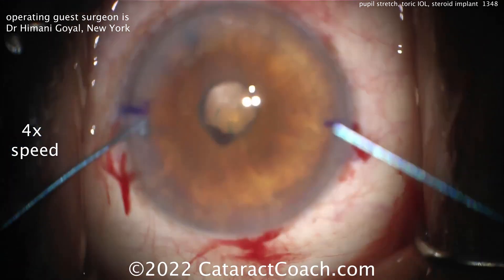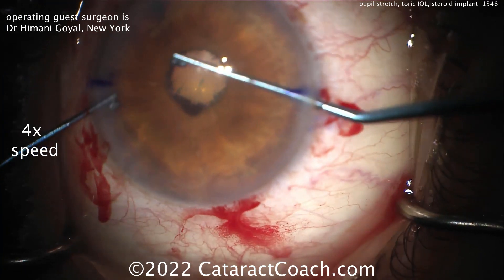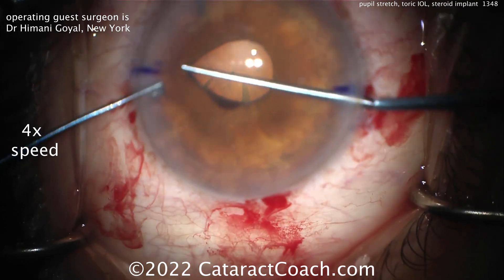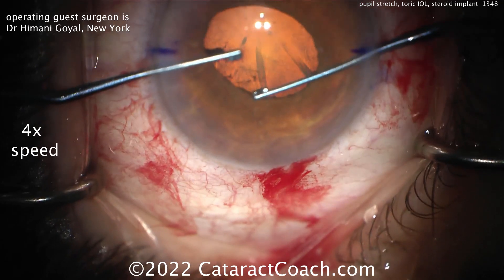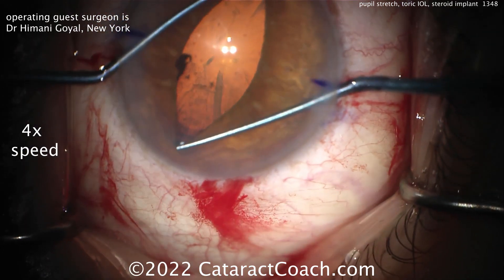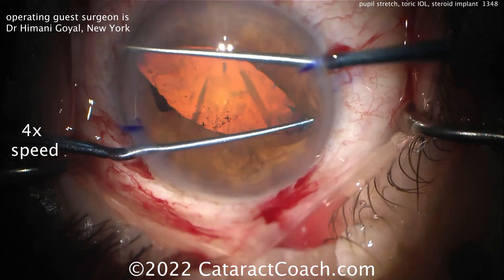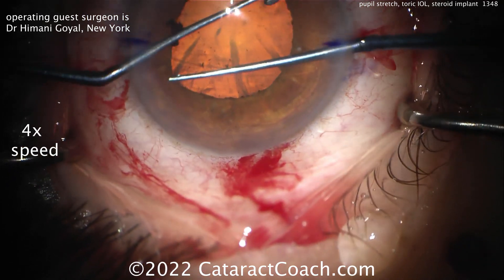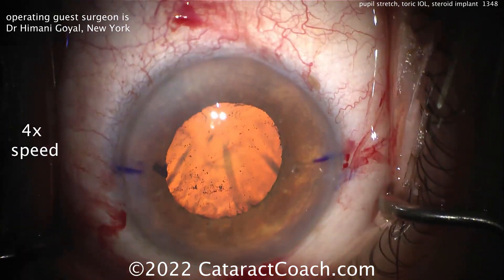Let's see the pupil stretching and breaking of the synechiae using two Kuglen hooks. Going under the iris and gently going around — that's a very slick maneuver. I like that 360. And now dilating the pupil by stretching it in two different directions. That looks great — that's probably going to be a sufficiently large pupil to complete this case. Remember, the patient's also getting a toric lens, so you definitely need the pupil sufficiently large to see where the toric lens marks are so you can get it lined up appropriately.